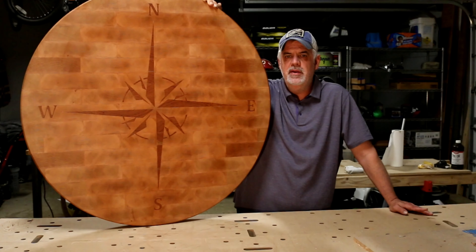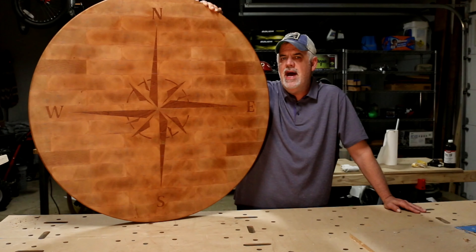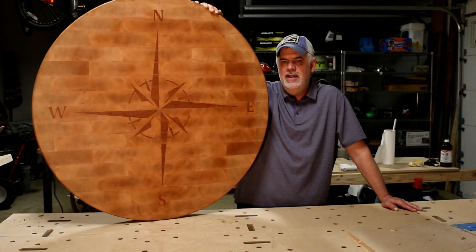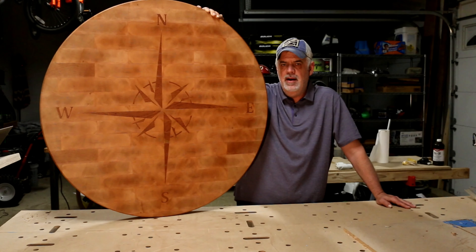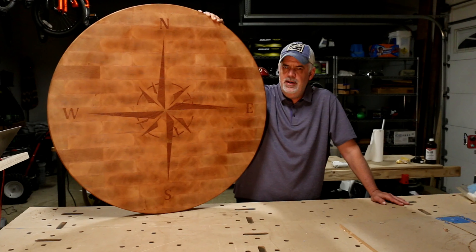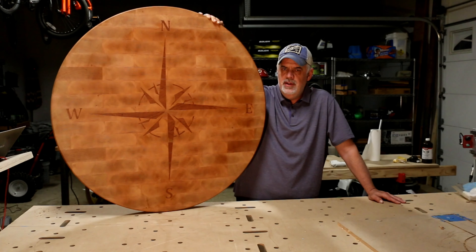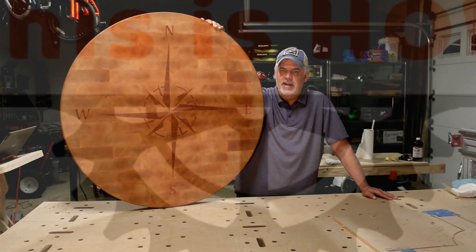Hi, this is Tim Belcher and welcome to my shop. We're working on renovating a kitchen and specifically adding a small island. The designer wanted to use butcher block countertop and I thought it would be interesting if we could do a huge end grain cutting board butcher block countertop and maybe even throw in an inlay. This is how I made it.